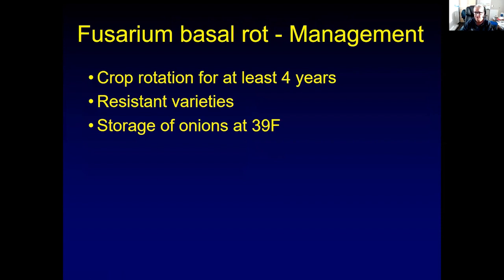Management for Fusarium basal rot: you have to use crop rotation for at least three to four years. Since the fungus is soil-borne, there are some resistant onion varieties you can use. If you do store onions, you want to store them at 39 degrees Fahrenheit or less.